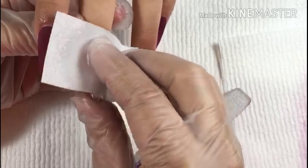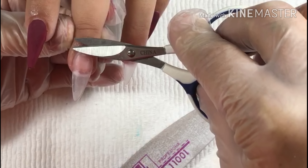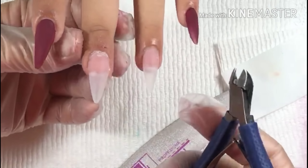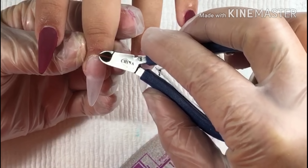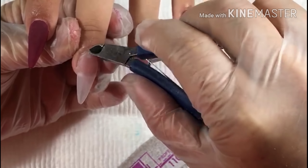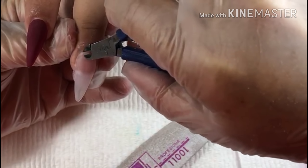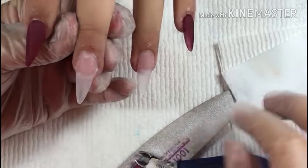Right here I'm just passing my sponge over the surface of the nail. After that I'm just going to be cutting the excess cuticle of the finger.